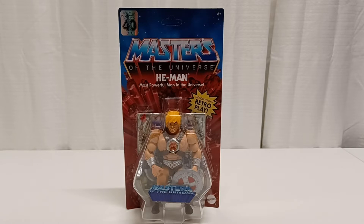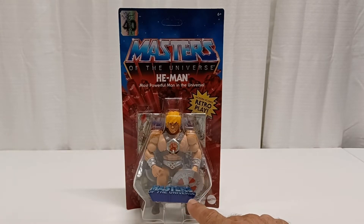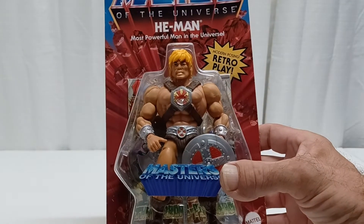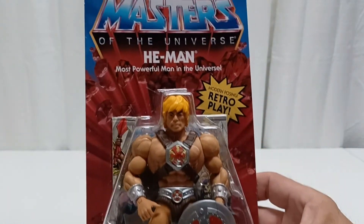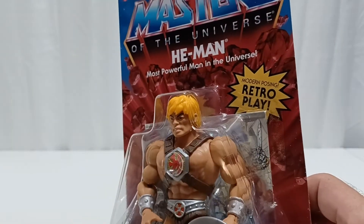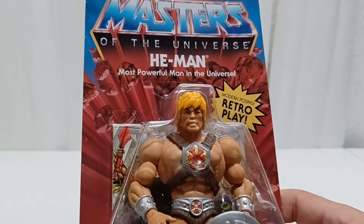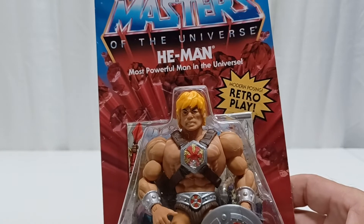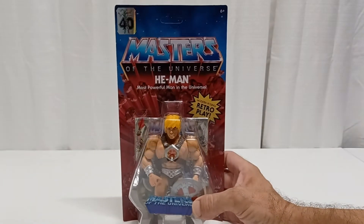Today we are taking a look at Masters of the Universe He-Man, the 40th Anniversary version — I believe it's from the 2000x series. They made the Origins version of him. His haircut is kind of Justin Bieber, kind of a boy band thing, but whatever.